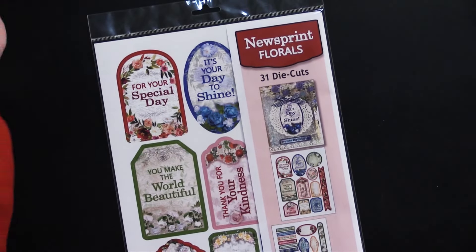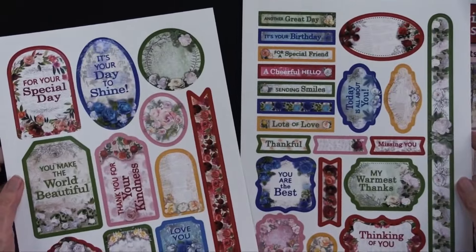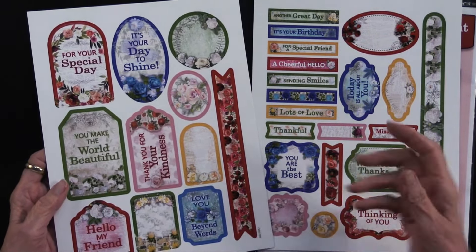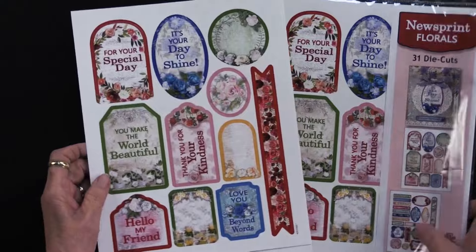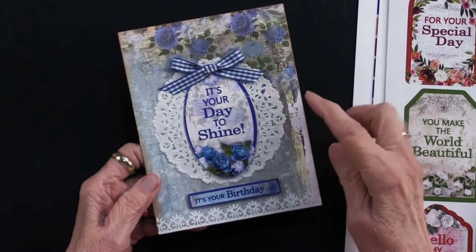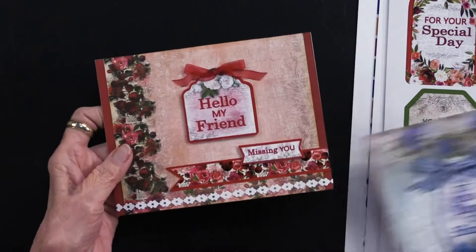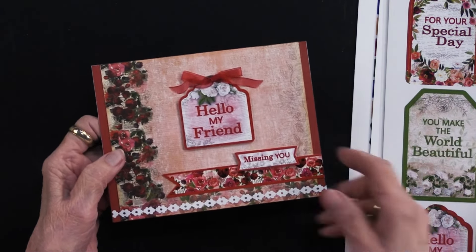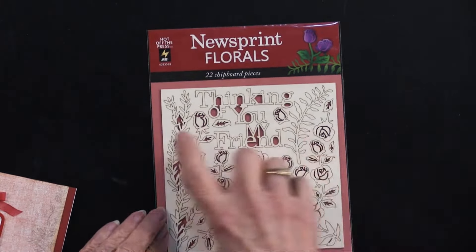We also have the die cuts. The die cuts do such a great job of giving you artwork that is already die cut for you. You get two sheets — two different sheets. Again, there are many greetings, but some are left with just the art for overlapping, for cutting apart, or doing other things. Because this is Hot Off the Press, there are always ideas. Here are two of the die cuts as well as the papers — it just makes it so simple to make really lovely cards very quickly.